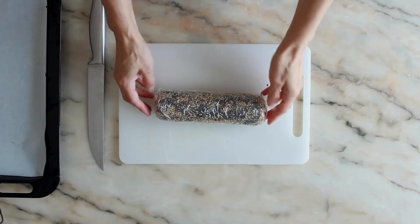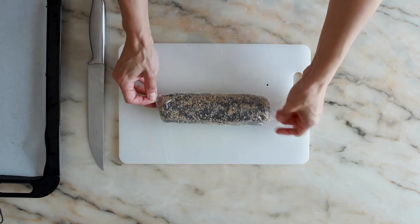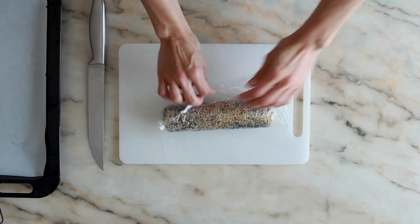Remove the dough from the refrigerator and unwrap it. Cut into slices about 4 mm or 2½ inches thick.